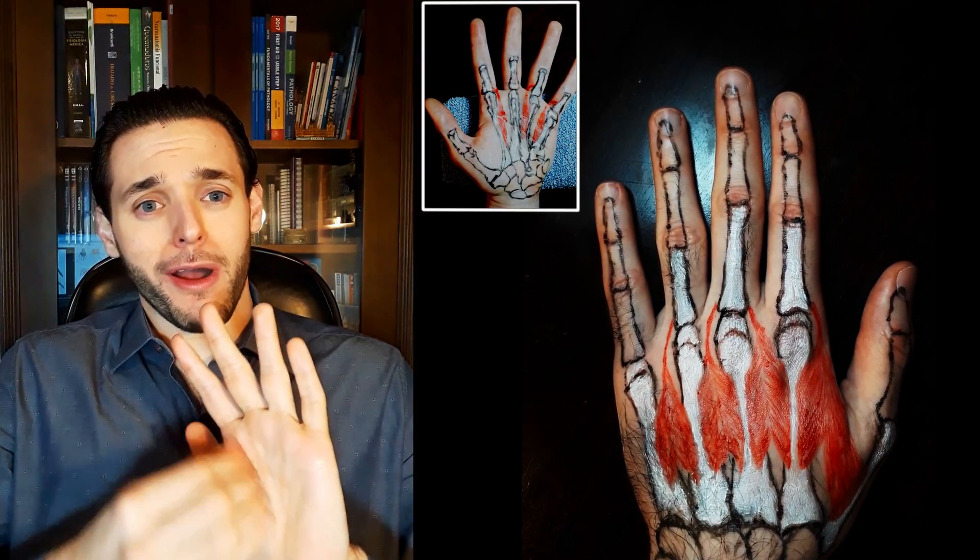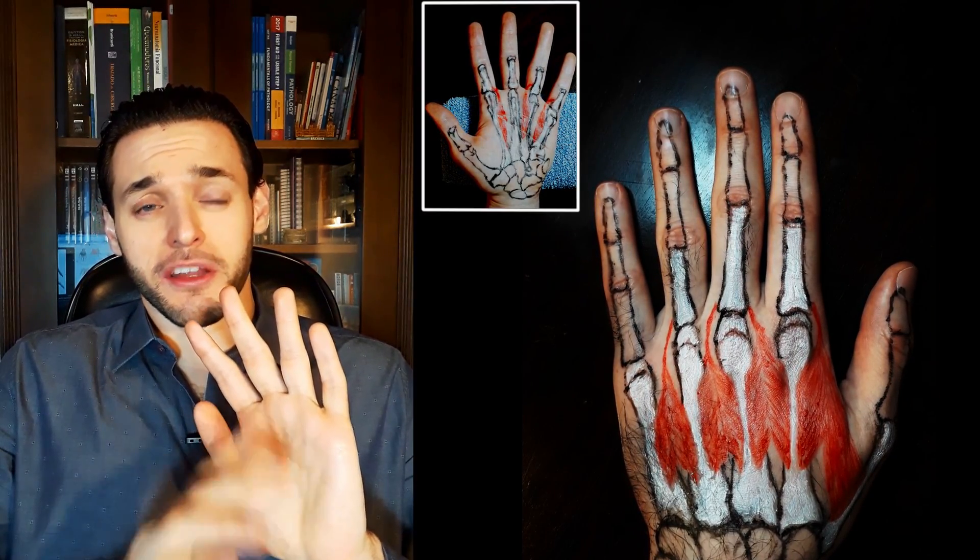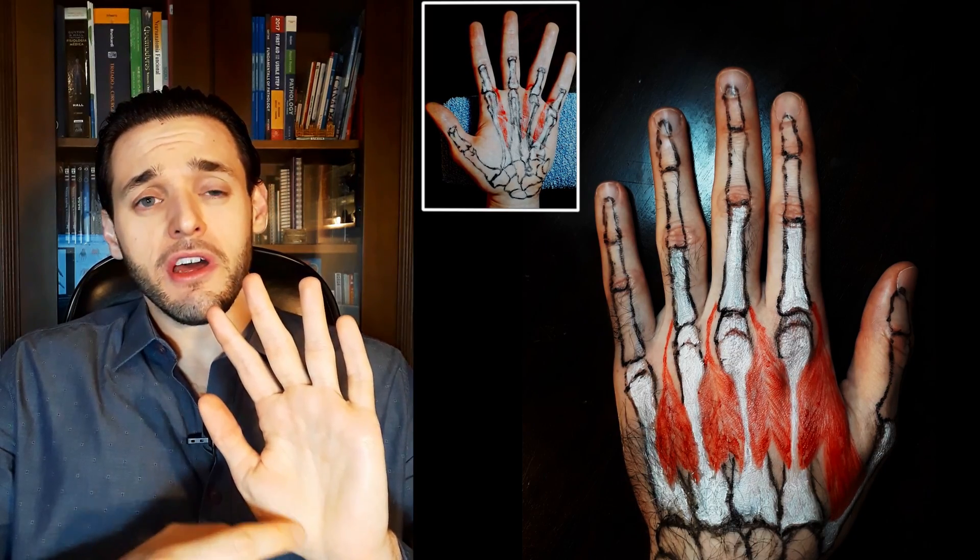There are four, because contrary to the palmar interosseous muscles, which can be three or four — the one to the thumb is optional — the dorsal interosseous muscles are always four. In fact, the one towards the thumb, the first interosseous muscle, is actually the strongest of them all. You can see it quite easily on your hand.